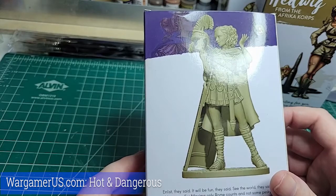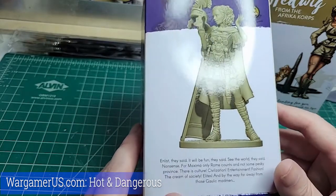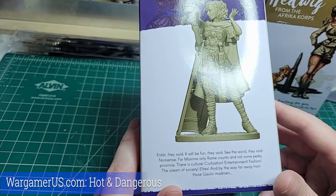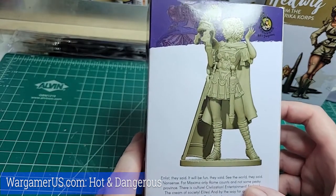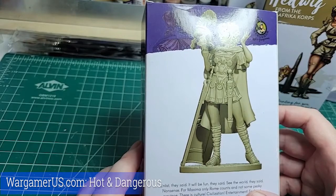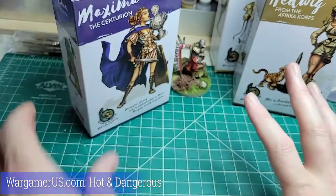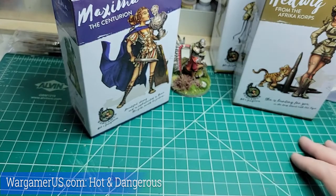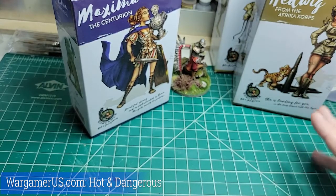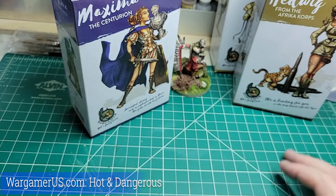It looks like she's a centurion, not an optio — as is appropriate. She's going to be great; look at the detail on this. I love it when I look at a miniature and I just want to whip out the brushes. These guys have done an incredible line — I truly encourage you, if these are even intriguing you, go over to wargamerus.com. They're not paying me to say that. They have something for every single period of history. They're fantastic, and I think they did a second Kickstarter not that long ago.